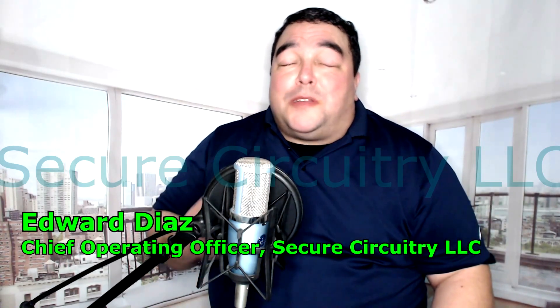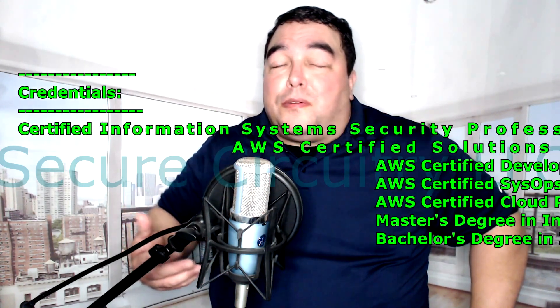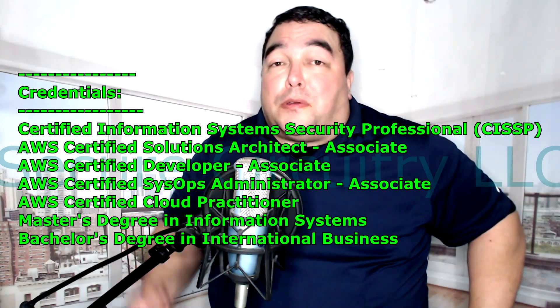Hey, what's going on YouTube? My name is Edward Diaz, Chief Operating Officer of Secure Circuitry LLC, and I'm here today to talk to you about how to study for a certification exam using the materials given to you.